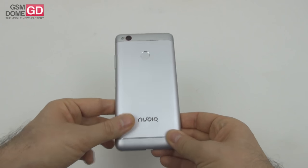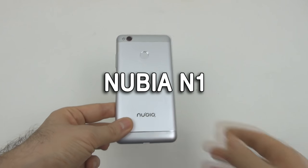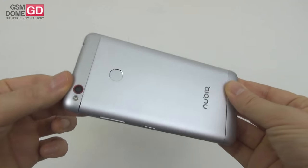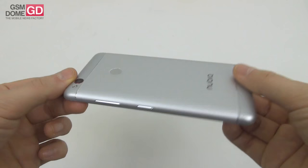Hi guys, this is GSMDome.com and I'm here with the Nubia N1. It's a sort of mid-range battery phone with a metal shell, launched last summer, and now it's time for a full review.